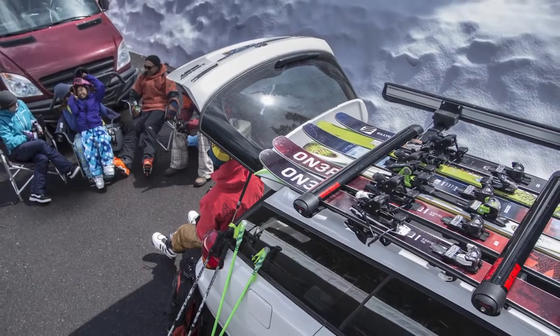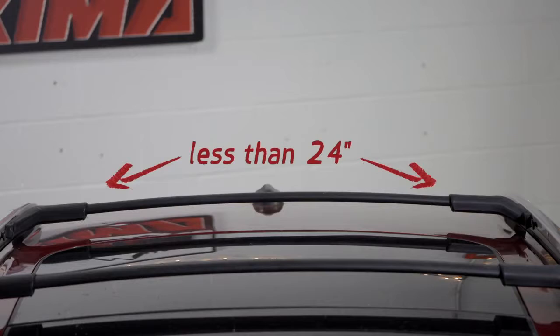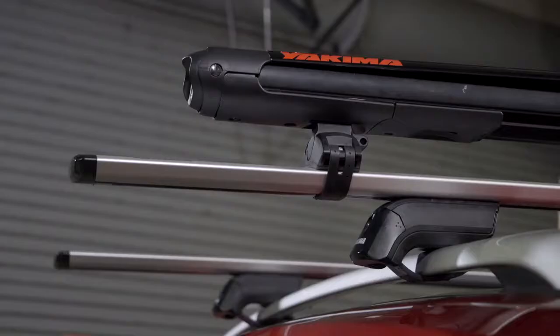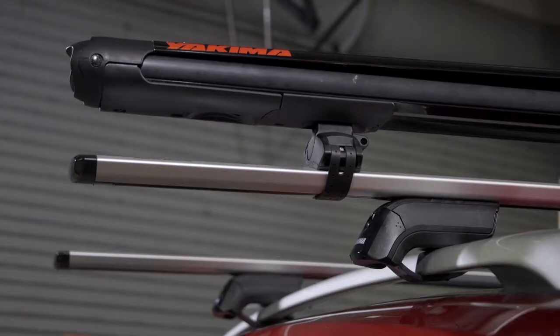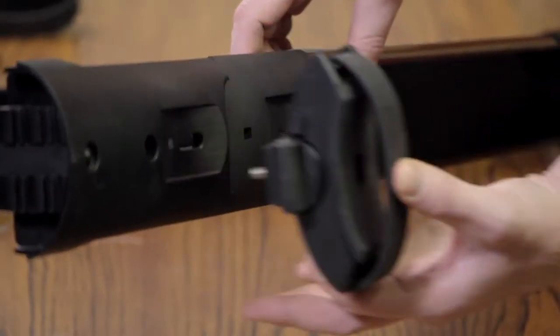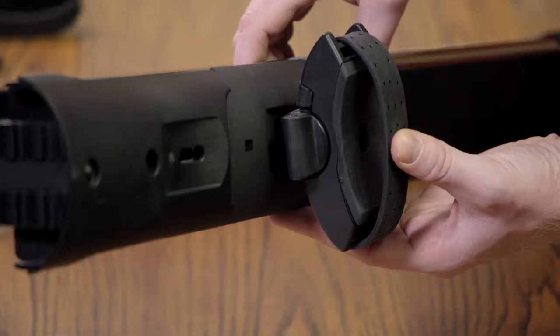If you have the Fat Cat Evo 6 and the usable space on your crossbar is 24 inches or less, or you want to shift the mount over one side of your vehicle for easier loading, use the alternate mounting position for the clamp closest to the button.